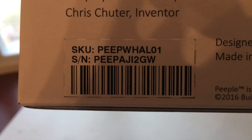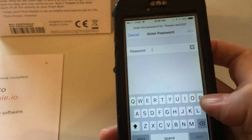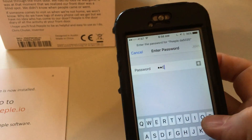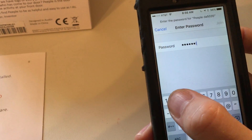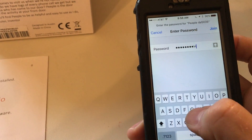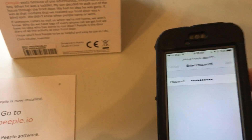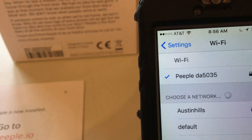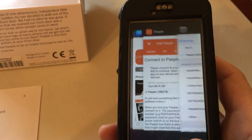So it's capital PEEPAJI2GW. And we're connected — that little plus means we did it right. Don't feel bad if you get the wrong password; I do it all the time. But you'll only have to do this once.